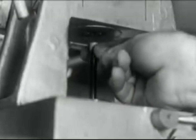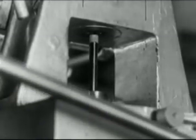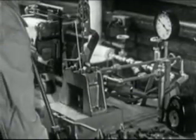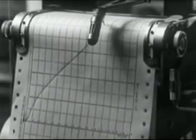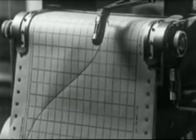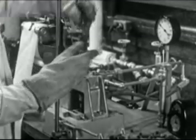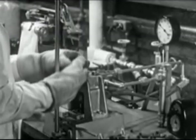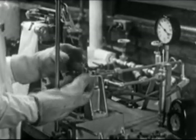Before casting the mixture into a plastic, the chemist tests it in this machine which is called a flow tester. This curve indicates the plasticity of the mixture or dough under increasing pressure. The chemist also inspects the piece, but he uses asbestos gloves because the pressure has made it hot.